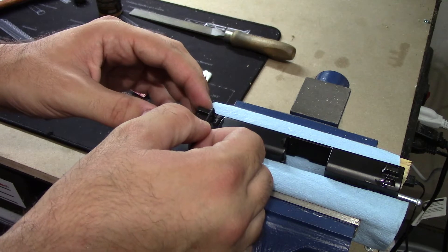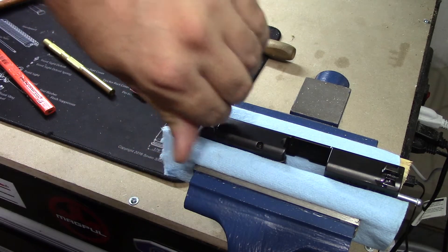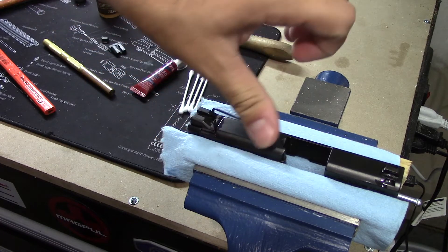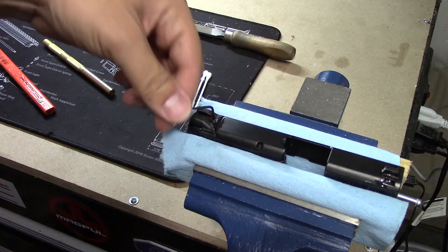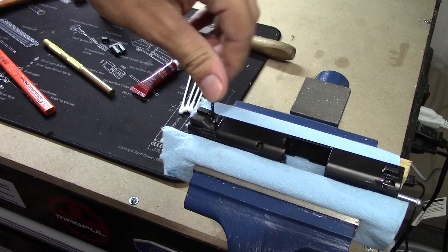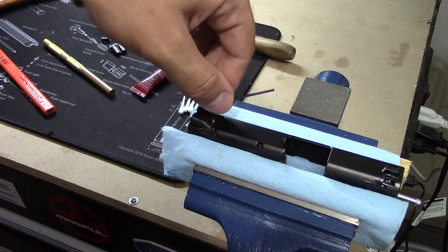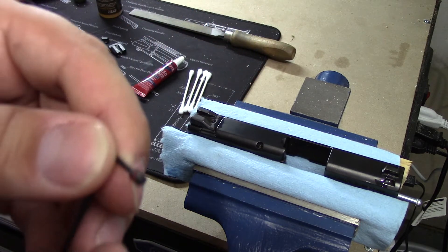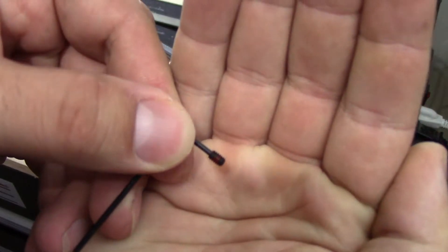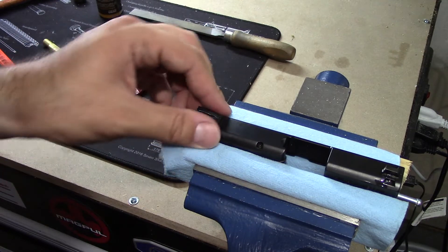First thing is you take the wrench that is provided with the sight and go ahead and unscrew the set screw — you can see it's pretty easy, no problems there. Just go ahead and take it all the way out. Be careful. It doesn't appear they put too much Loctite on there, but you can see there is a little bit of red Loctite — just a dab. Put that aside; I'll just leave it on the wrench.